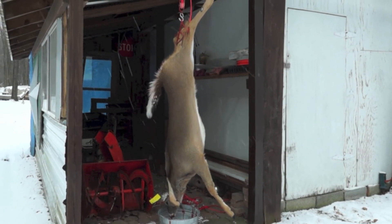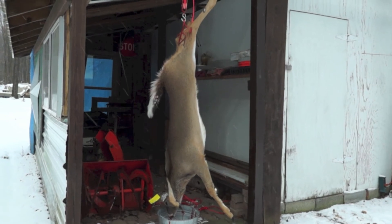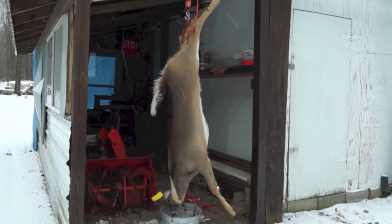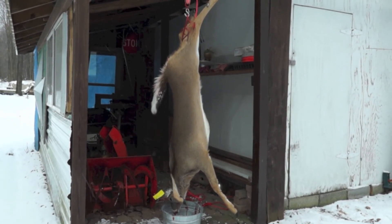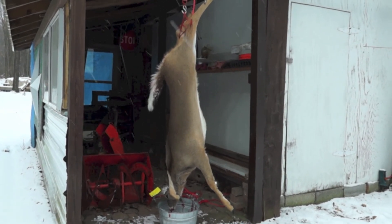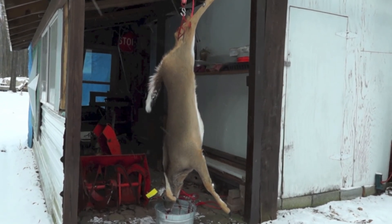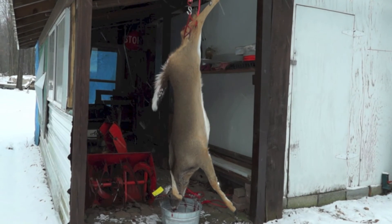It was a straight-on shot, which I don't like taking. Went right to the chest, blew the heart to pieces. We'll butcher him ourselves - he's not too big, so we're gonna take care of him this week. I'm actually thinking about doing the hide and seeing how that works. Worst case I throw the hide out if it doesn't work out well - I'm gonna try doing the brain tanning and see how that goes.